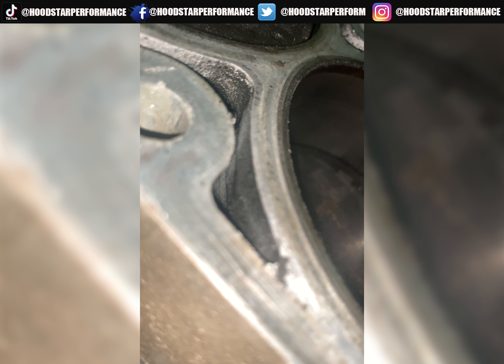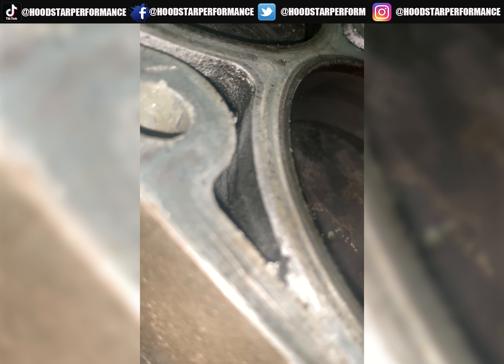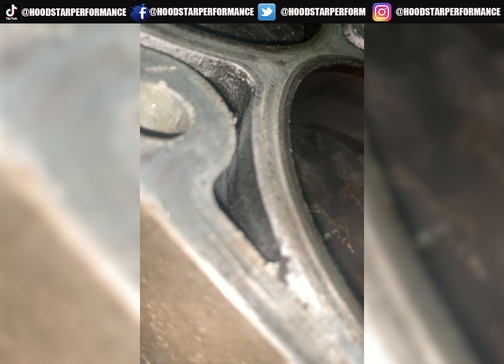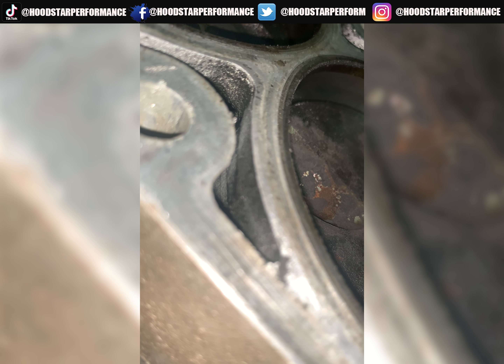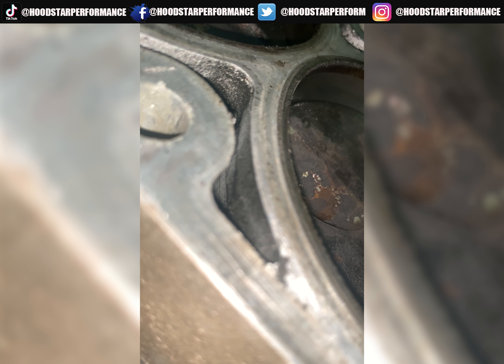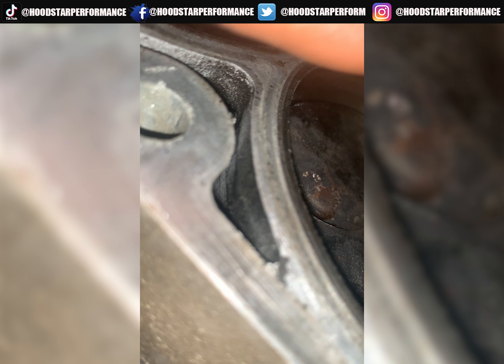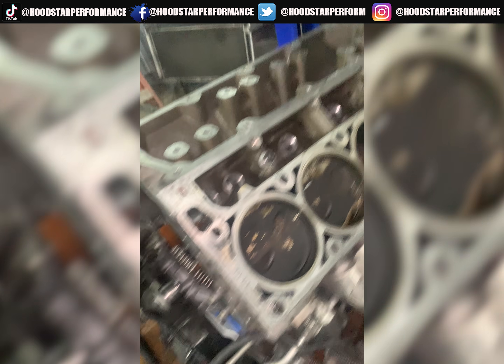There it goes, there it goes — a lot of play on the pistons. Hopefully they're not bent or anything. Thank you guys for watching.